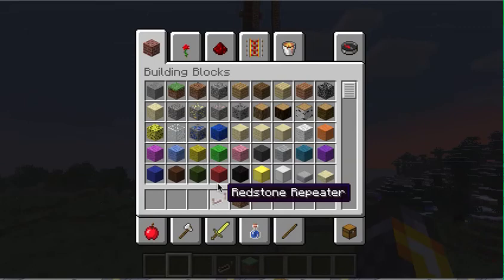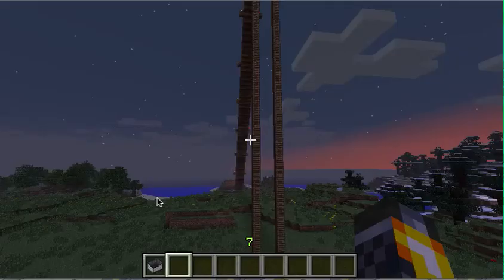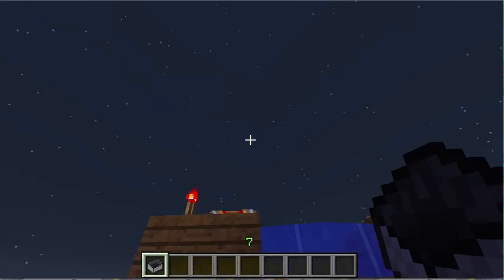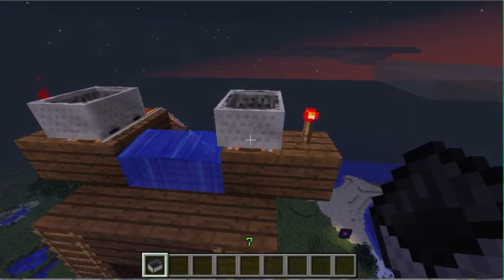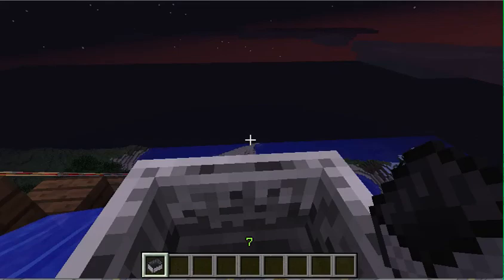And my cart. There you go. There's two different ones. This one right here is just regular rail, and this one's powered rail. I'll show you the regular rail first.